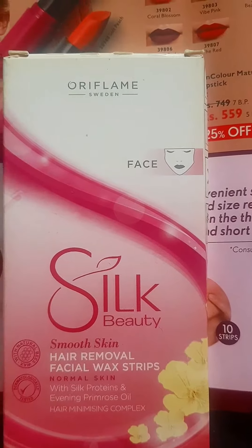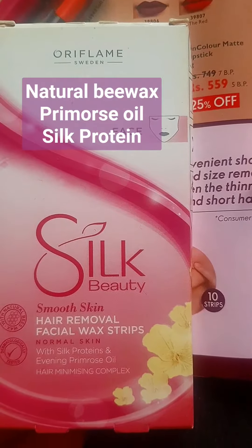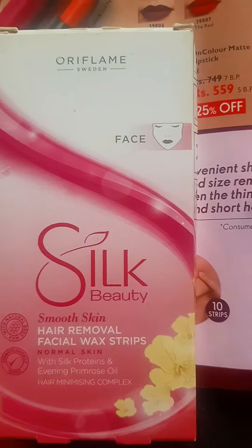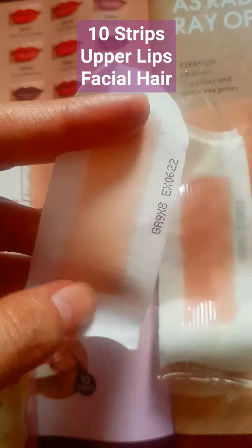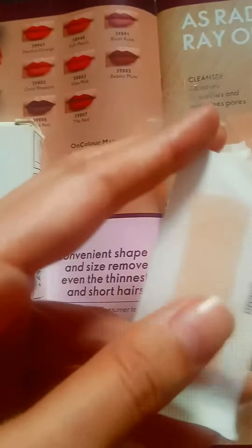This is Silk Beauty Hair Remover Facial Wax Strip for normal skin. Remorse Oil is a great ingredient, Silk Protein is a great ingredient, and you get 10 strips like this. You can remove hair on the face, and you can see that it has expired.